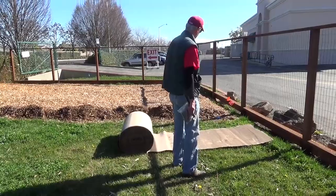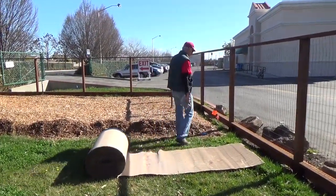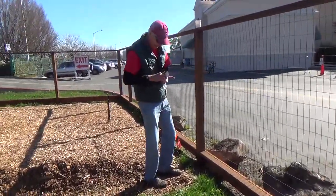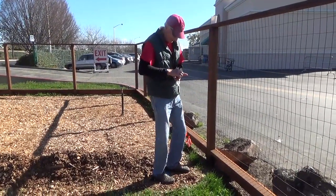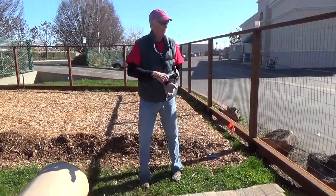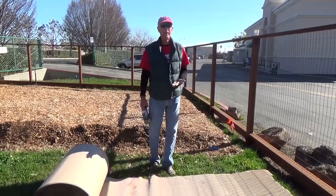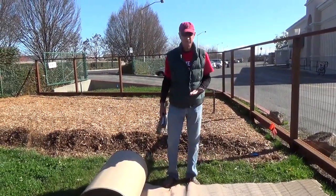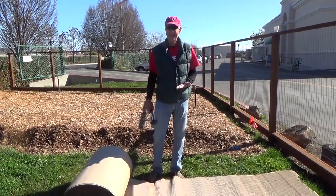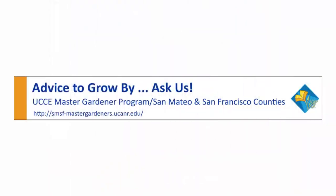You can see the mulch is spilling over here. You can see what happens if you don't get good coverage — some of the grass is already growing through. I think we're ready to go. Thank you very much. I hope you enjoyed the video and learned something. Next time we hope to see you out here so you can actually help.